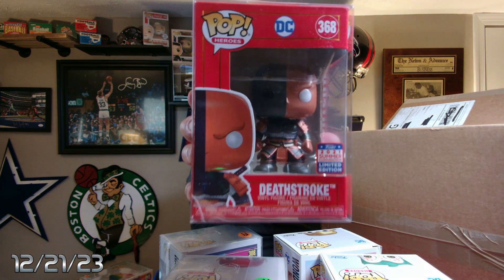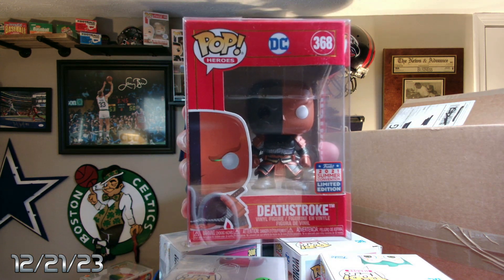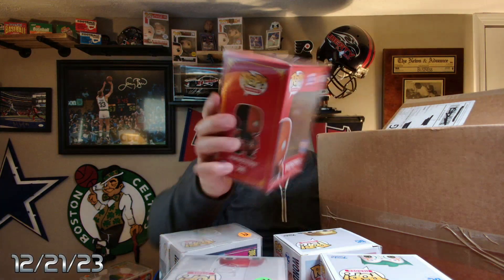This is a Deathstroke 2021 — kind of looks like he has a samurai type of outfit on. That's $20 right there. So plus $20, we're at $79. We need — what is that — six more bucks.